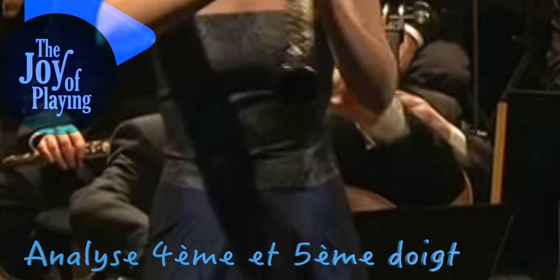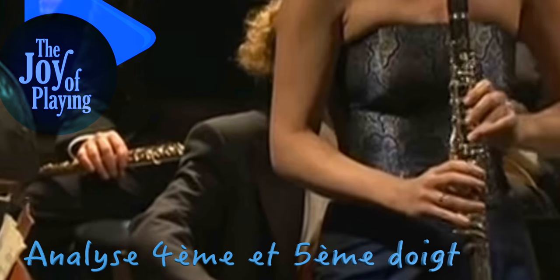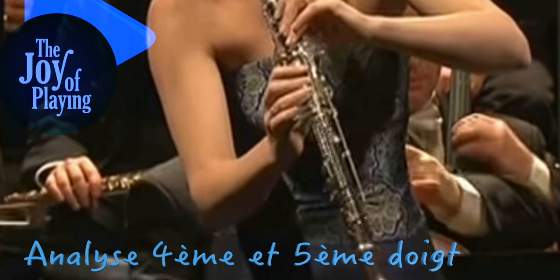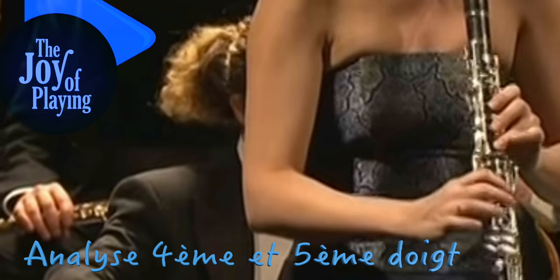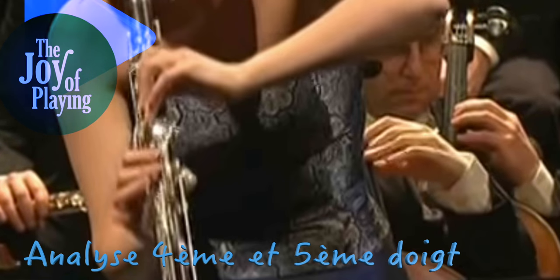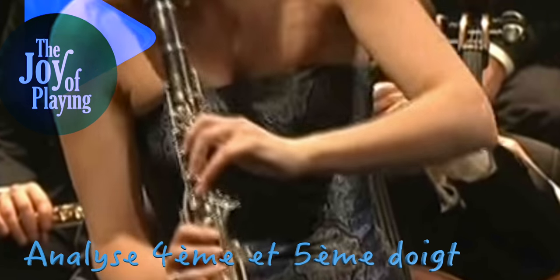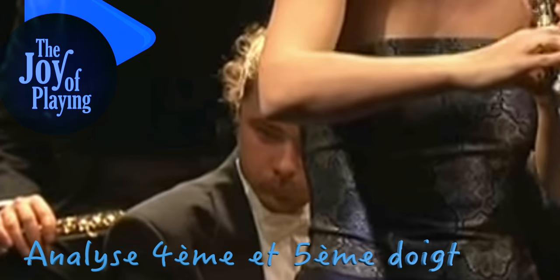Ce sont des choses assez fréquemment rencontrées chez les clavecinistes, pianistes, les clavieristes en général, mais également chez les instrumentistes à cordes, plus au niveau de la main gauche, la main du manche. On voit très bien cette tendance à la pronation des deux avant-bras, ce qui en soi ne pose pas de problème musical, mais la musique serait mieux soutenue, plus facile à exprimer, si techniquement il y avait une optimisation. L'optimisation serait hyper facile à mettre en place : une tendance à l'ouverture des deux mains, ça ne change rien si ce n'est une petite sensation différente au niveau des appuis des pulpes.